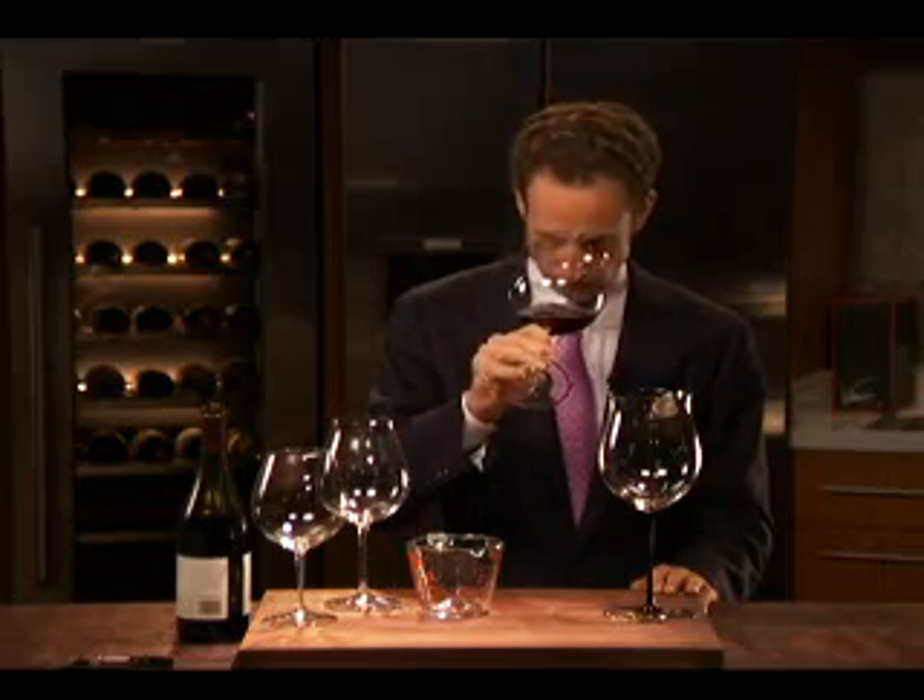Why do we swirl the wine in the glass? We want to lift the aromas — heavy and light aromas — and bring them close to our nose. So when we smell, the glass truly works as a messenger.